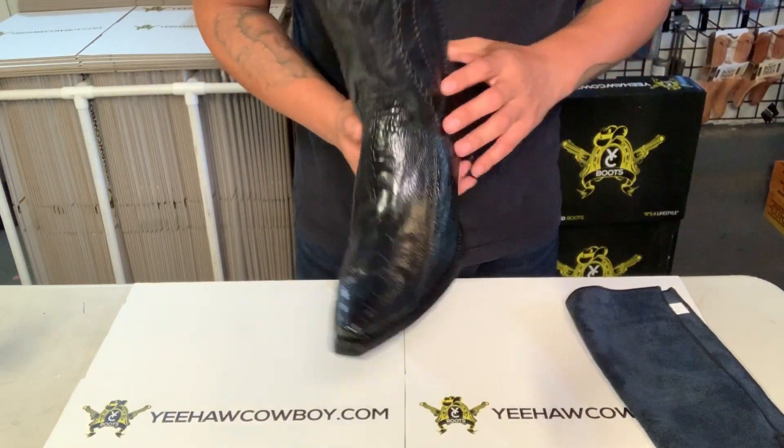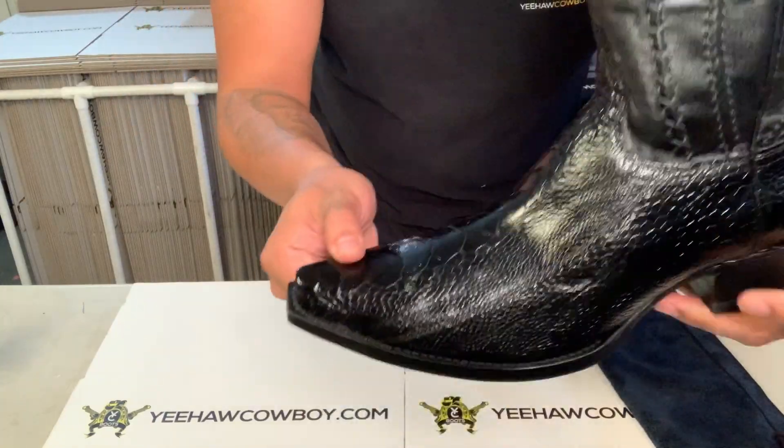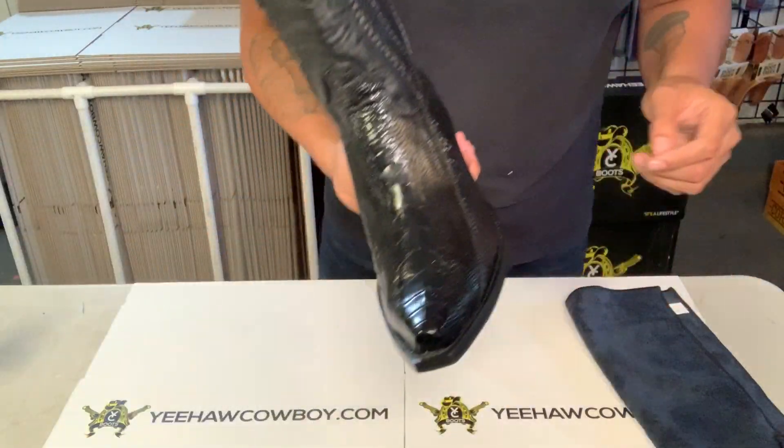What's up guys, so today I'm gonna teach you how to clean and condition ostrich leg boots. Let's get started.